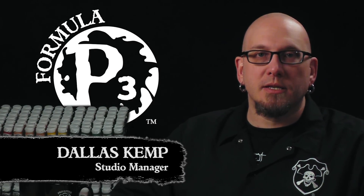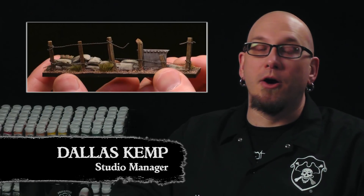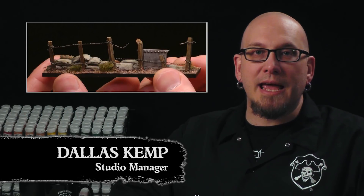Hey friends, Dallas here with Privateer Press. In our last video we made our own custom wall template. Today we're gonna add some matte varnish to our miniature for some added protection and to make those metals pop. So let's get started.